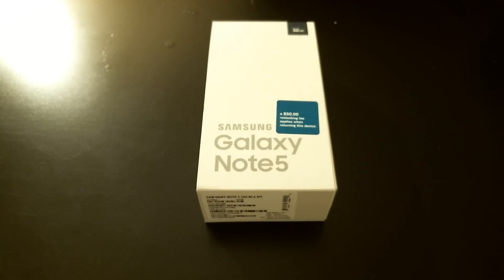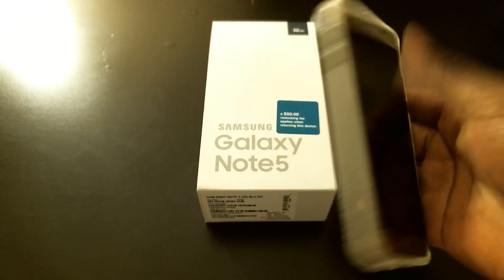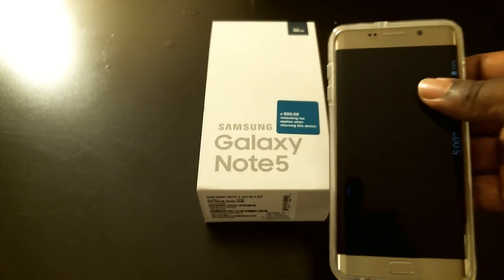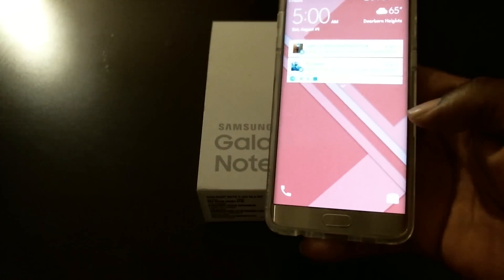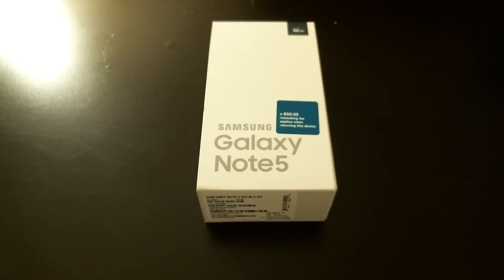What's up everybody, it's your boy King. I got the Galaxy Note 5 here, copped this on the 21st — it's my new baby. I've had pretty much a week to work with this phone. I also grabbed the Galaxy S6 Edge Plus for my wife. It's a nice phone but I'm not gonna do a review on that — it's pretty much the same phone without the S Pen. I'm just doing the Note 5 review.